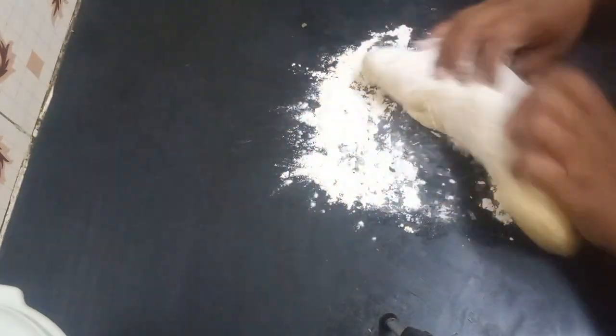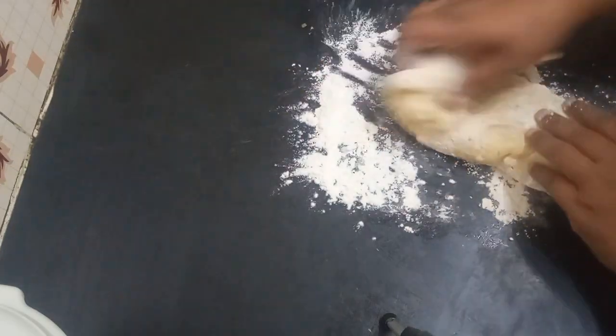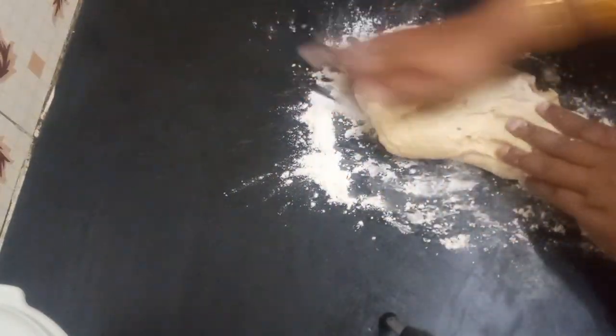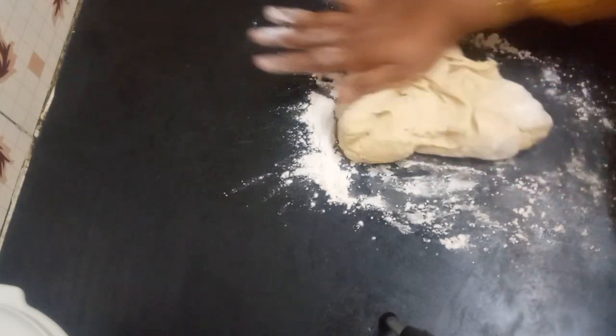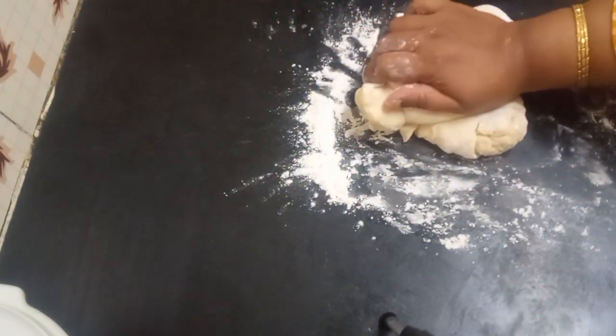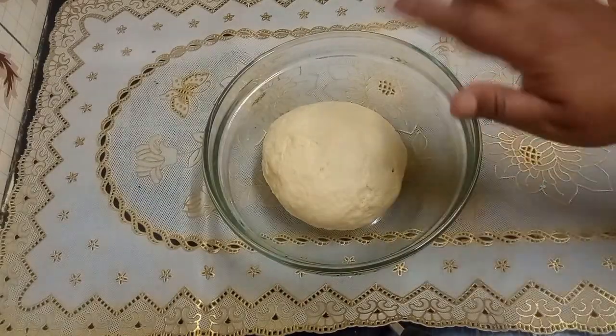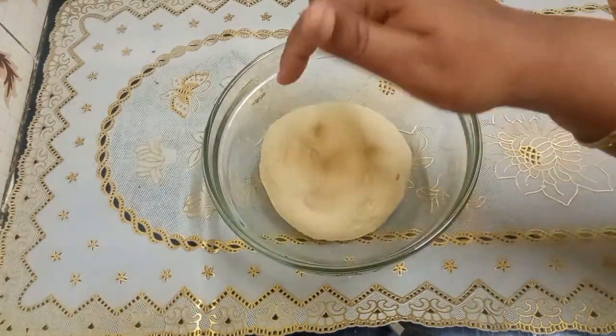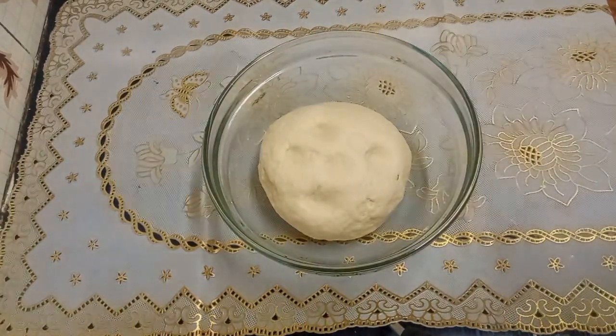So now that this dough has doubled in size, we will just roll it out. Work it for about 10 to 15 minutes. This is how it looks after a nice workout — so now we'll roll it out and take out the doughnuts.